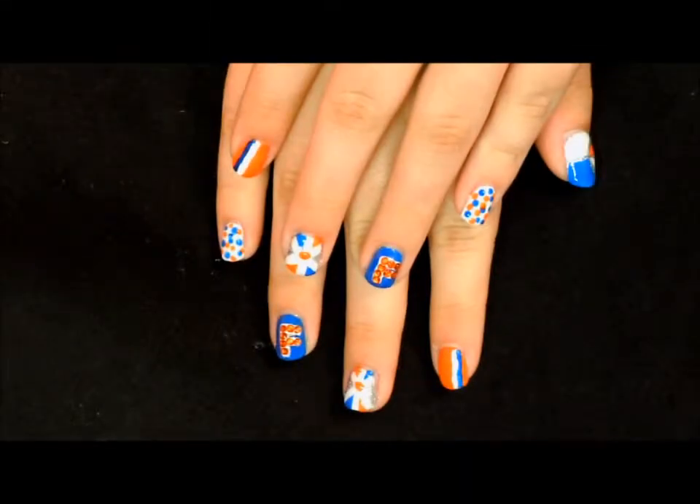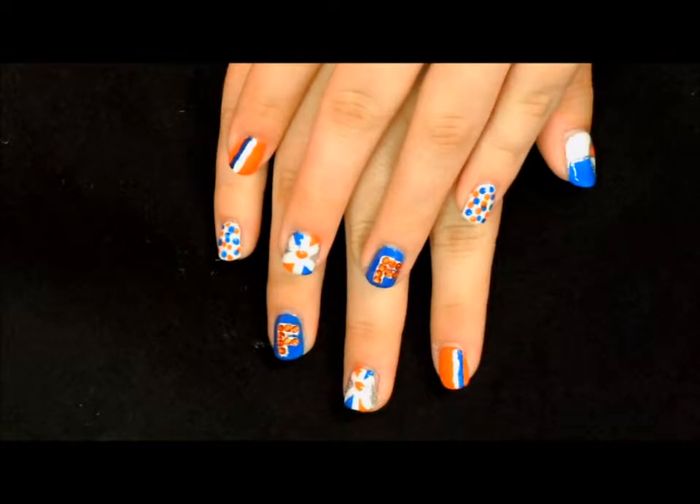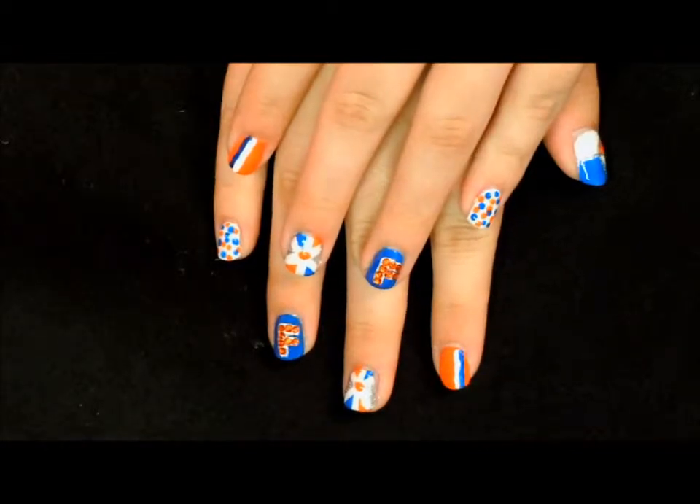Hey everybody and welcome back. This is the fun nail art design we will be working on today. If you want to see how we did it, please stay tuned.